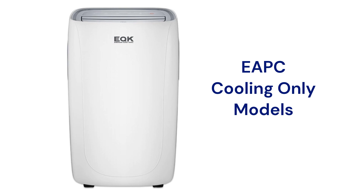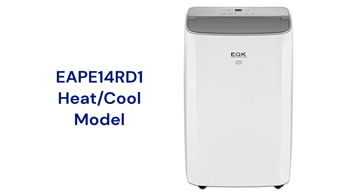The EAPC models are for cooling only and are available in three sizes, while the EAPE 14RD1 includes supplemental electric heat and has a 14,000 BTU cooling capacity.